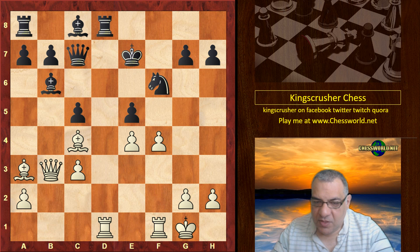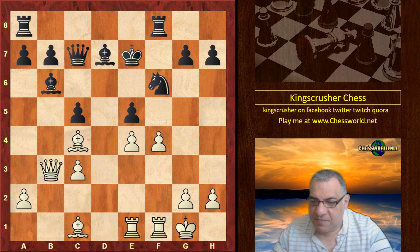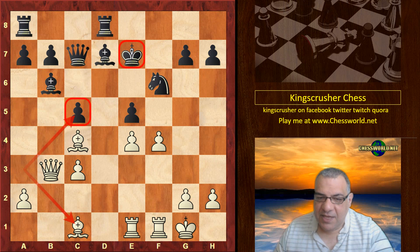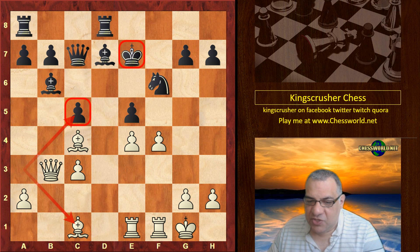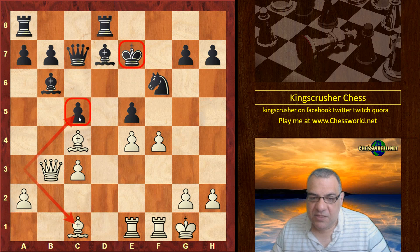Rook d8, Rook e1, Bishop e7, Bishop c1, Rook f8. In this position, you see this kind of weakness of the last move — the pawn isn't pinned, and that actually creates an entirely new resource for black to simplify with a big advantage. I wonder if you can spot it as a technical exercise after Bishop c1.